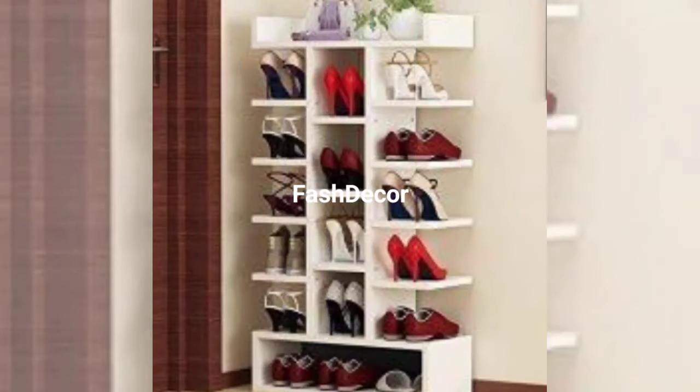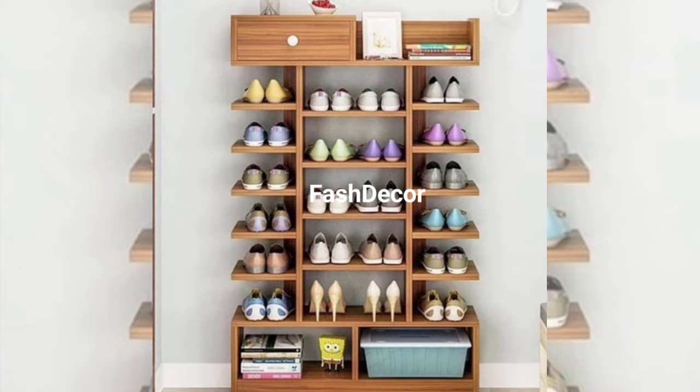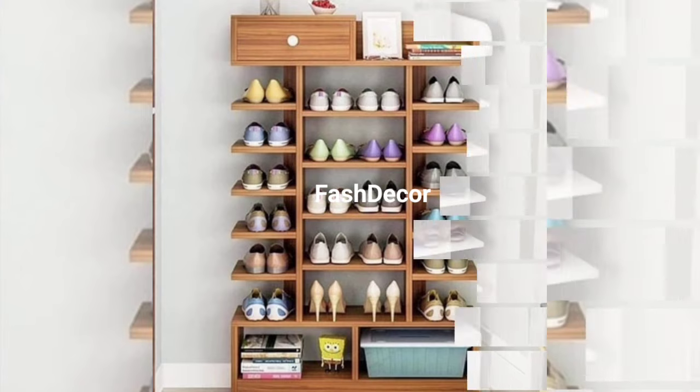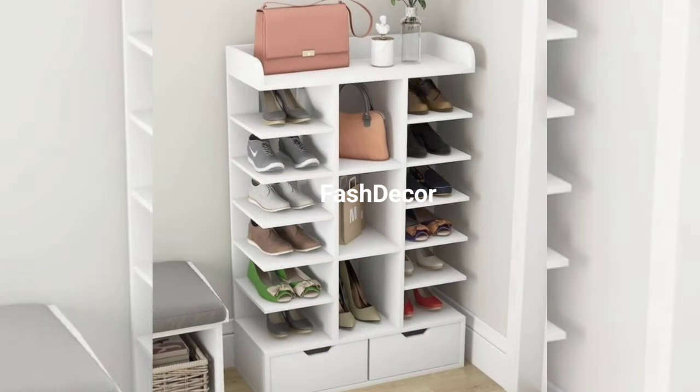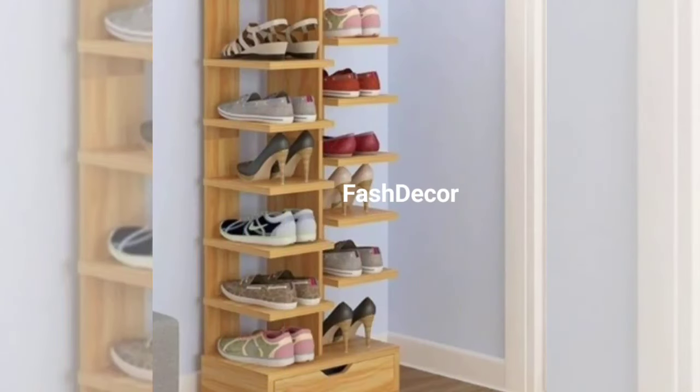Ever wish you could see all your shoes with just a spin? Introducing the rotating shoe rack. This inventive design is a game changer, with its multi-tier structure that rotates so you can access all your shoes easily. It's like having your very own shoe boutique at home.